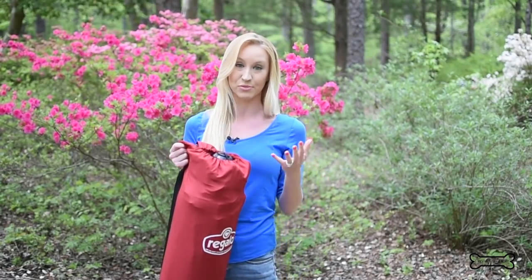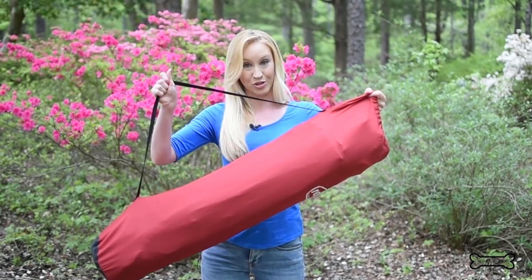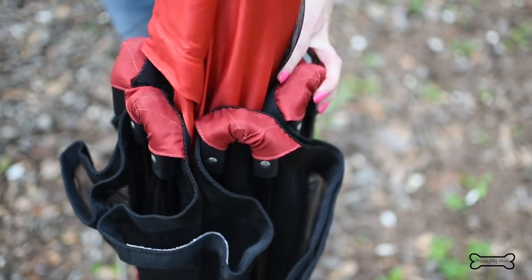Portable was a really big thing for me, and if it is for you too, check out the shoulder strap. You just put this on your body and it makes it really easy to carry wherever you are going. I'm gonna take the pet pen out of the bag and show you that setup is literally seconds. Inside the bag is both the pen and the canopy.